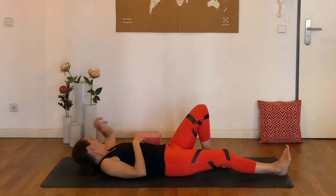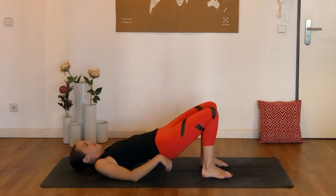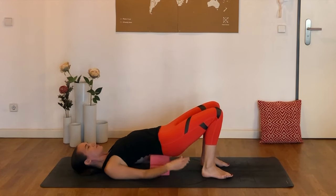Let's release that left knee. Take hold of your block or blocks now, as if you had them nearby. We're just going to lift the hips up in order to slide one or two blocks underneath the hips.